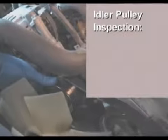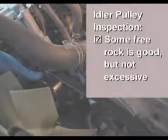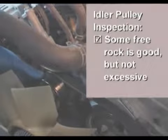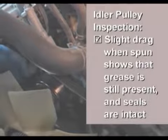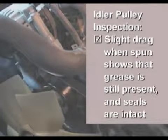Since the serpentine belt is disengaged from the tensioner, it is a good time to inspect the idler pulley for wear. Some free rock in the pulley is acceptable, but not an excessive amount, which would indicate replacement. When the pulley spins, there should be a slight drag, which shows that grease is still present and the seals are intact. This pulley has passed both inspections.